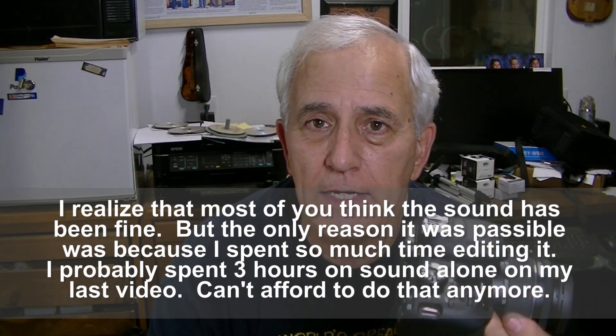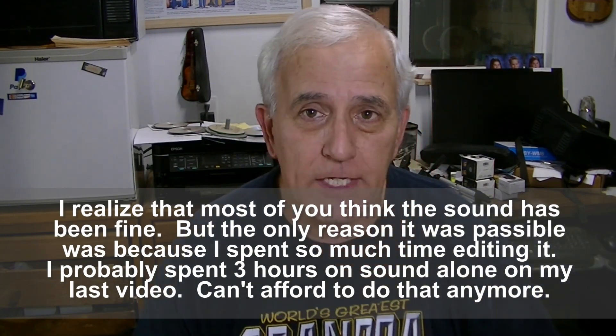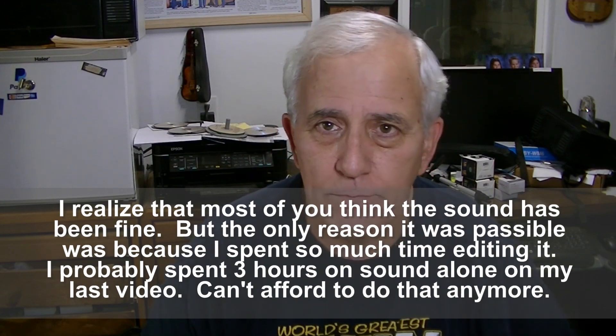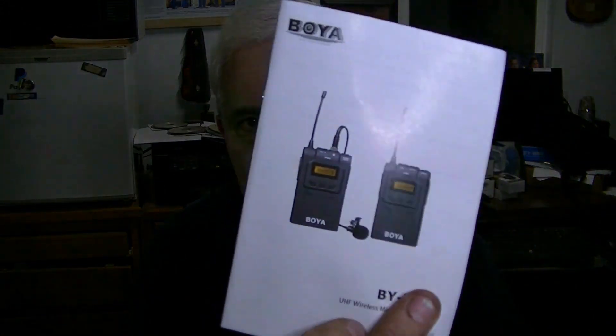I did also buy a lapel mic which is wireless. People were saying, well, that'll keep you tied down — but I didn't plan on having a wired mic. I went the cheap route on this and I'll probably regret that too. This had very good reviews, so that's why I went with it. This is a Boya system, a Boya BYWM6 — it's got a transmitter, receiver, and a wireless lapel mic.